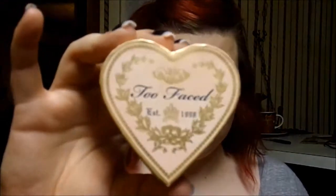Next I'm going to be using the Too Faced Sweetheart blush — what a perfect blush to be using for Valentine's Day, right? I just swirled my brush in all three colors and put it on the cheeks.